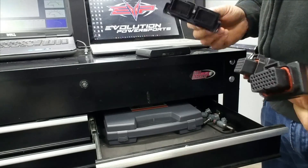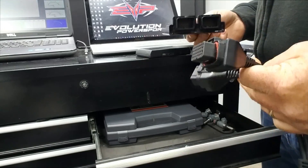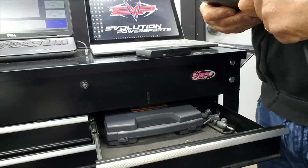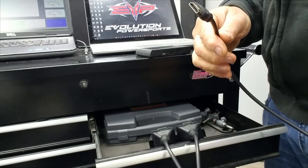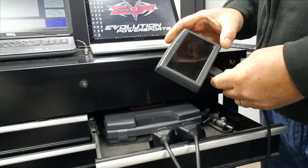What we do is connect the supply cables to the ECU like this, making sure they're locked in place. Then we take the other end of the MapTunerX cable and plug it into MapTuner.